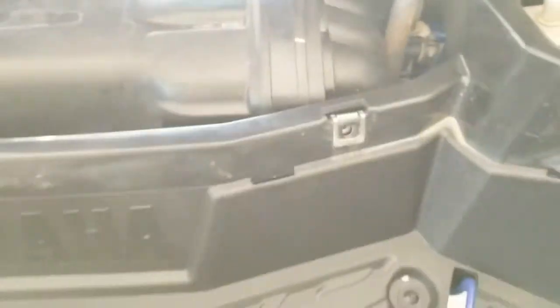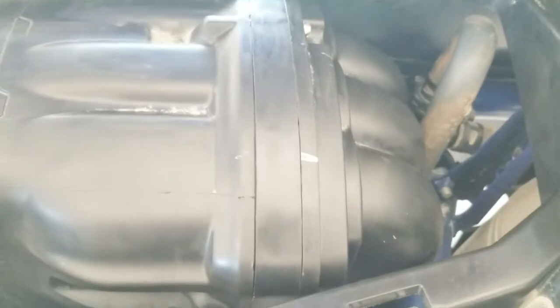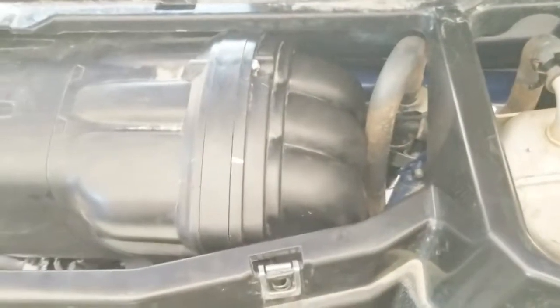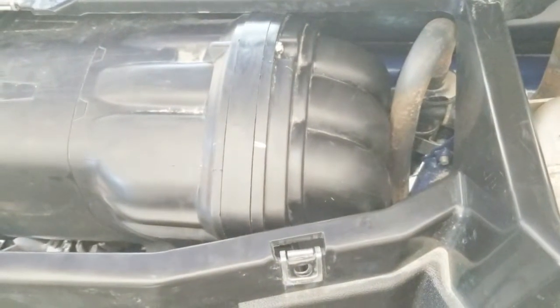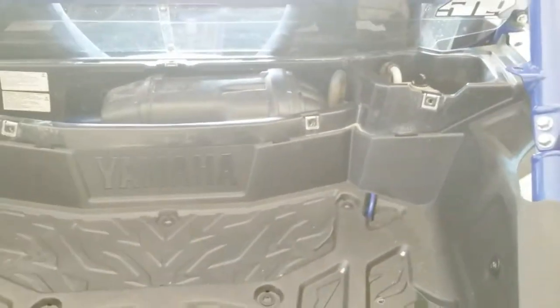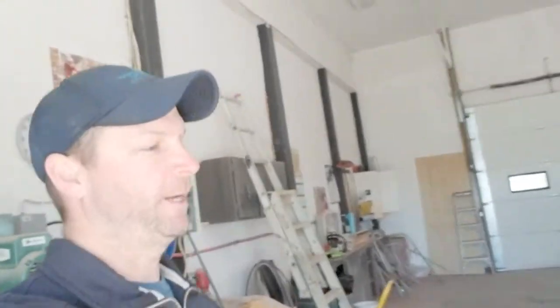I'm probably going to take this thing apart again to get at that airbox and make sure everything's sealed. I'm going to take it for a run though to see what difference this makes. Unless you take the box out, this thing is not fun to get at — those bolts aren't easily accessible. That's a horrible design by Yamaha. Anyway, I got it in, so I'll put the cover back on and take it for a ride.